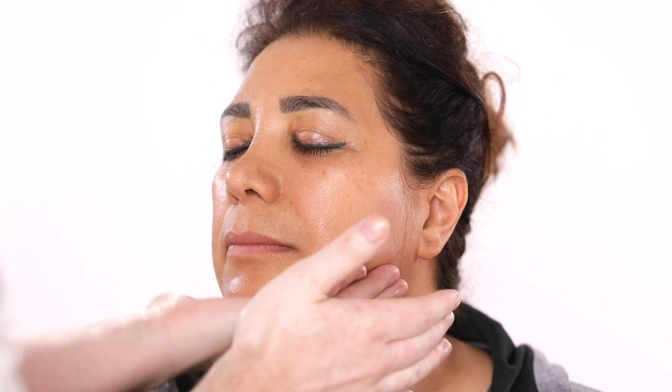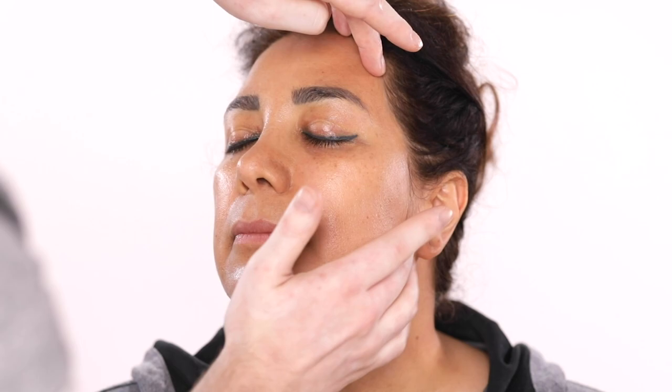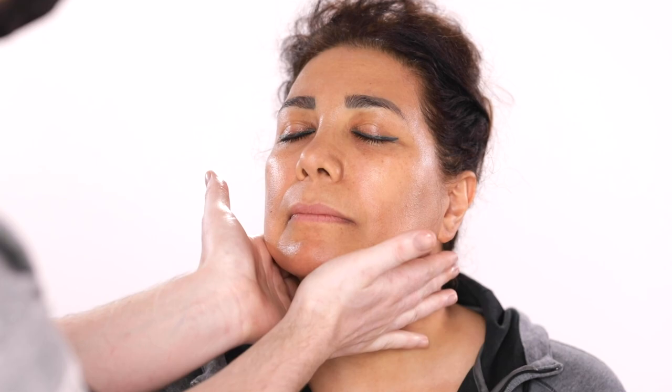So if you're looking for a quality moisturizer that you can use every day that's not made with parabens or sulfates, and something that helps diminish the appearance of fine lines and wrinkles and just overall feels really luxurious on the skin, this cream from City Beauty is totally worth trying out.